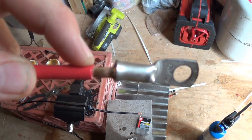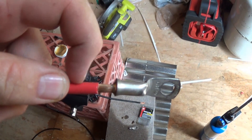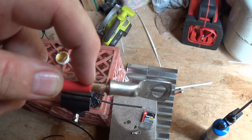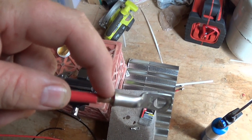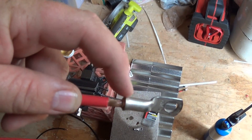You'll notice I stripped the casing back what looks like too far — but you've got to do that, because as you're heating this up with your torch you don't want to melt the insulation. When you melt it, it can get in between the copper strands and affect the connection. It's better to bring it back too far, make sure the connection is good, and then wrap the tar out of it with duct tape.